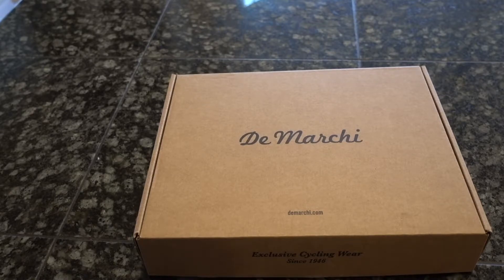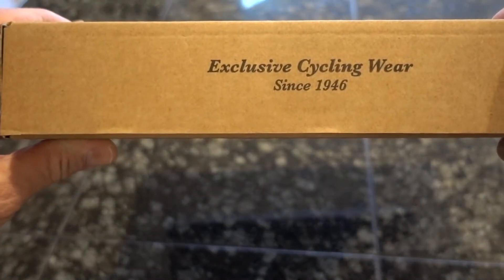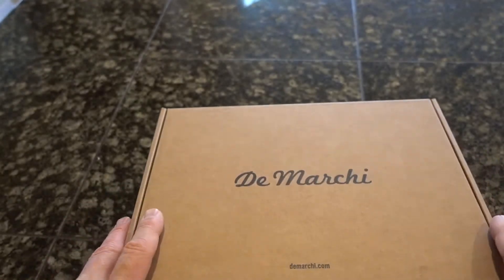That's the company that produces high-end cycling equipment since 1946. So high quality stuff.